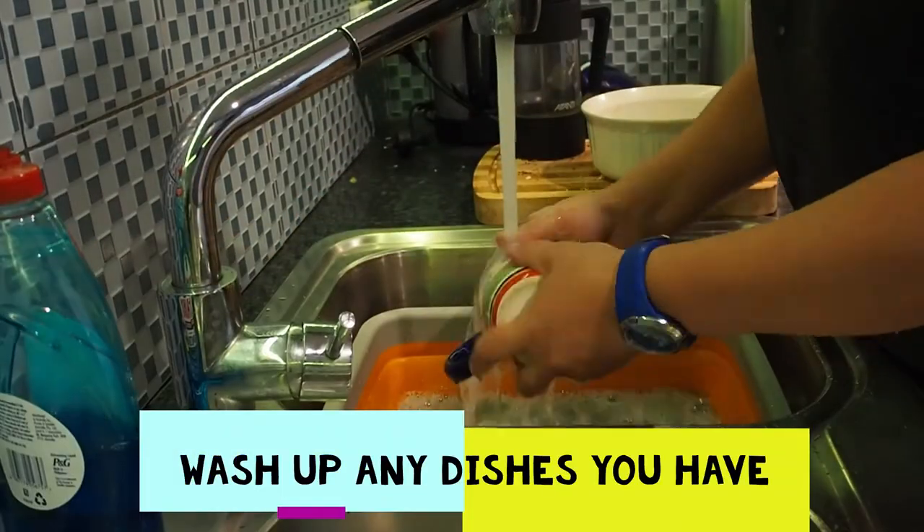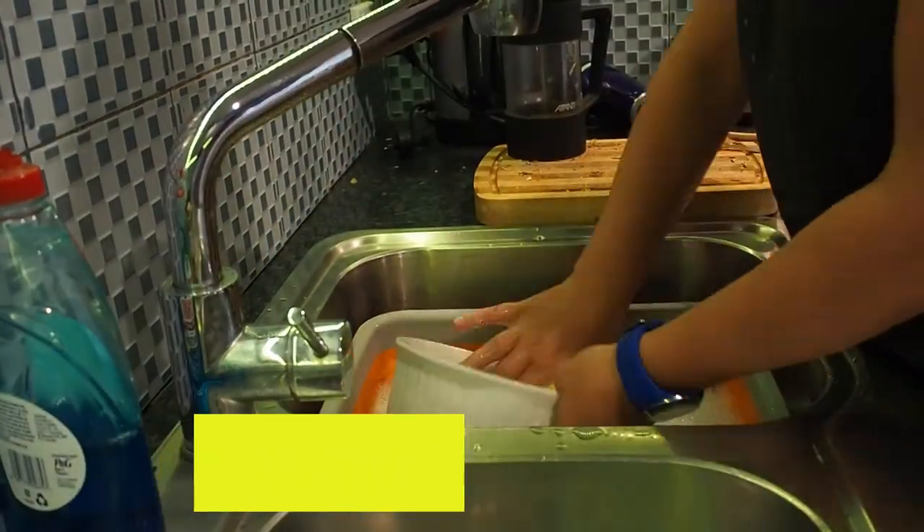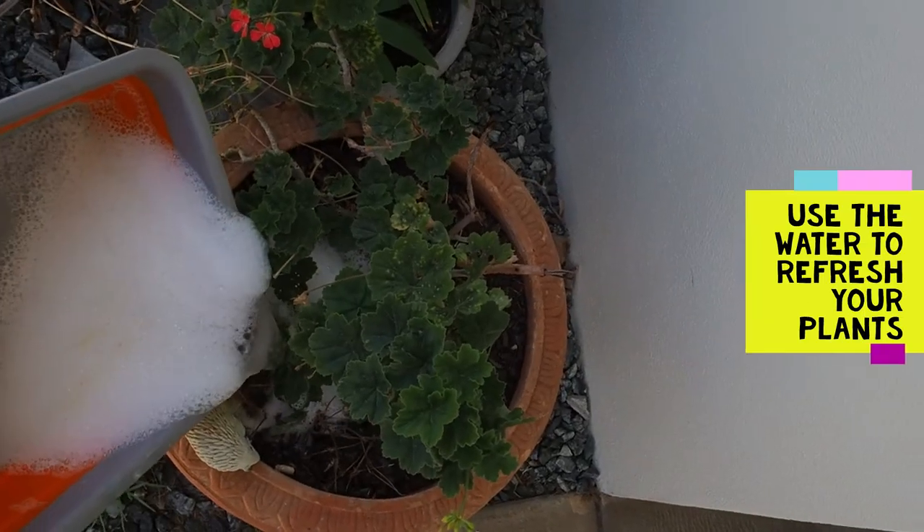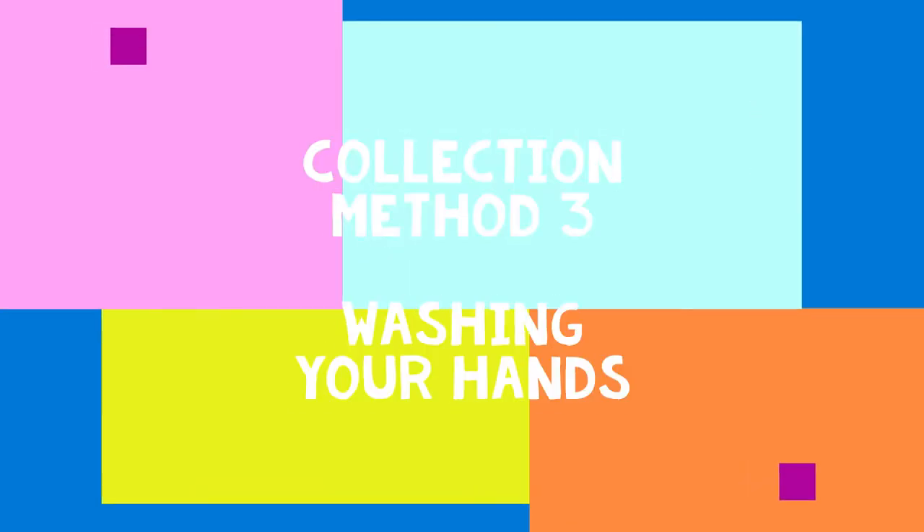If your dishes are very dirty, you might want to sieve the water as you pour it out so that you don't have lots of food waste in the garden and encourage pests. You can also collect water when you wash your hands.